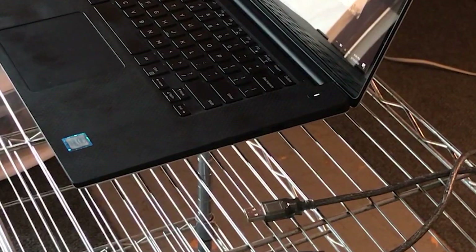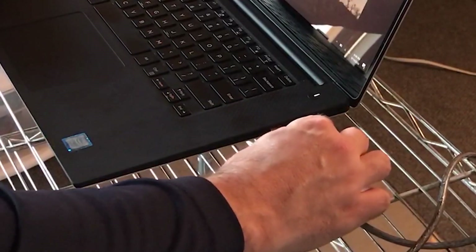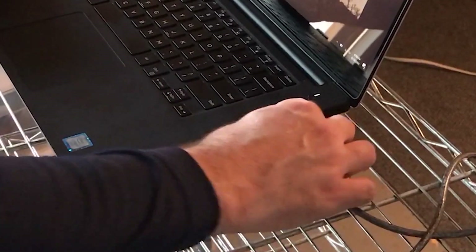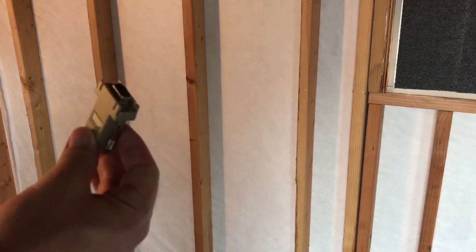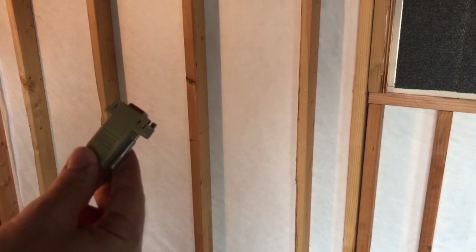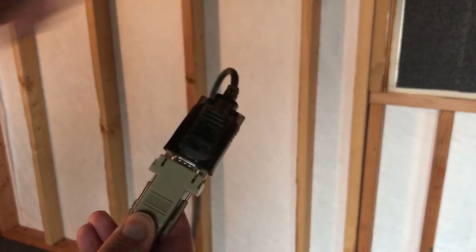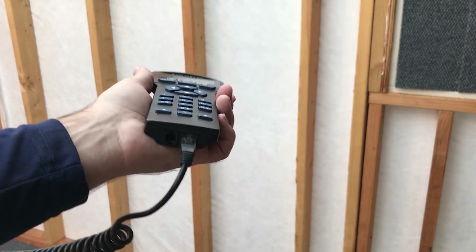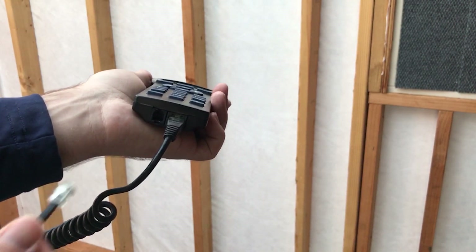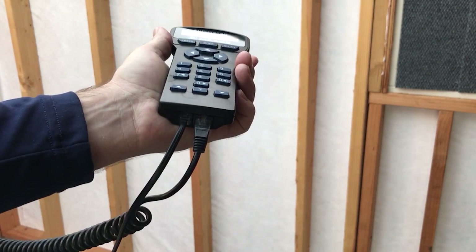Connect the USB to RS-232 adapter to your PC's USB port. It should self-install the Windows drivers the first time you connect it, but if for some reason it doesn't, the drivers can be obtained from Meade's website. Now connect the other end of the RS-232 adapter to the interface cable. For all AudioStar equipped telescopes, such as the LX-85 I'm using here, connect the 505 interface cable to the 4-pin connector on the bottom of the AudioStar handbox.